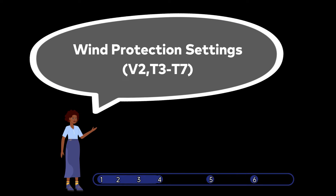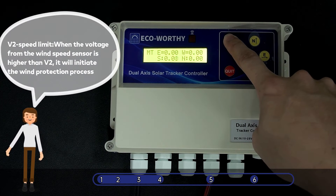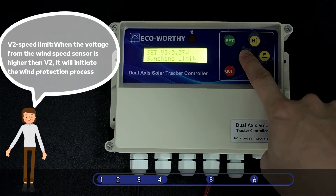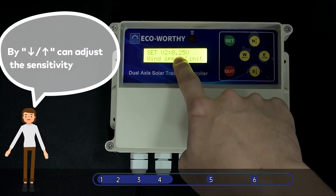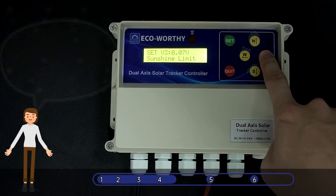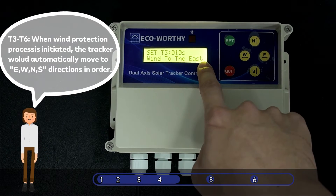Wind Protection Settings. V2 Speed Limit: When the voltage from the wind speed sensor is higher than this, it will initiate the wind protection process. T3–T6: When the wind protection process is initiated, the tracker will automatically move to E, W, N, S directions in order. The values in T3–T6 stand for the move time of each direction.